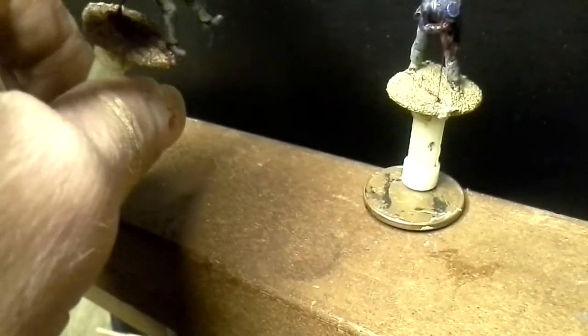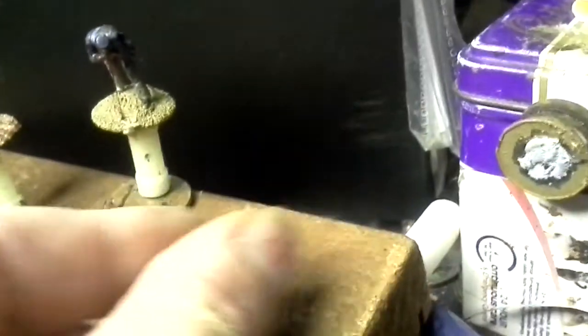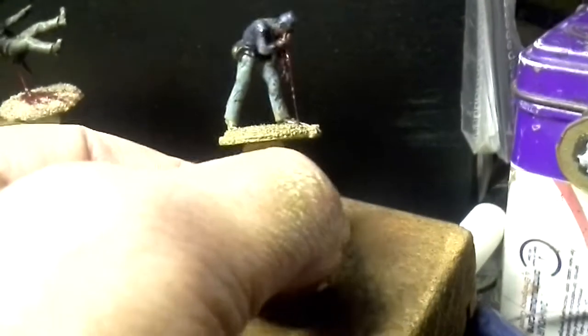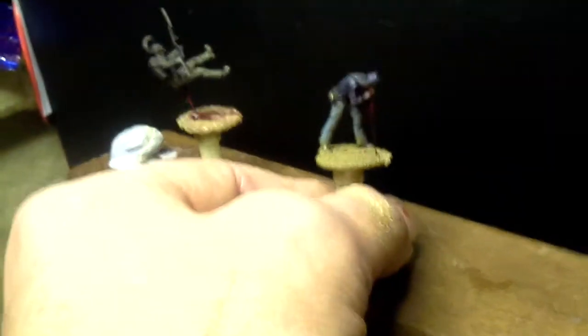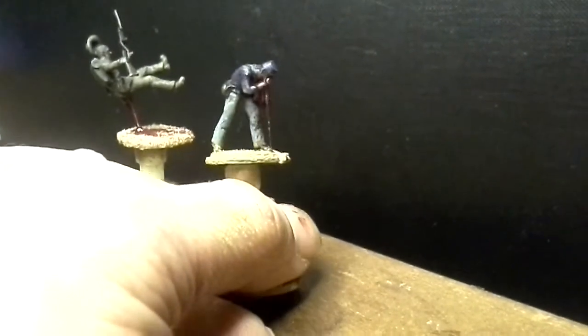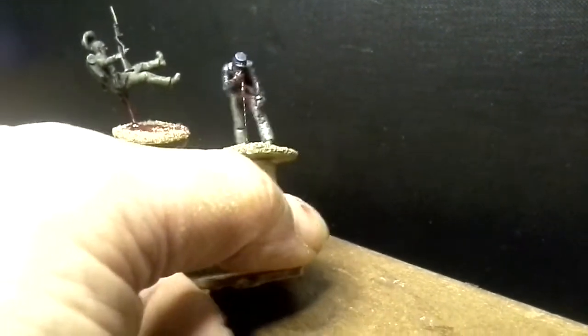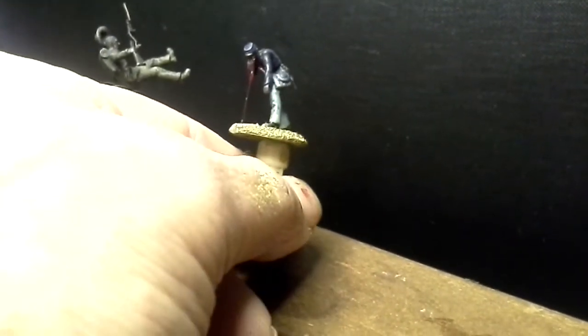I might have him bent over a bit more. Anyway, the other one — also a 3D printed 28mm figure. Bugger off magnets. So this chap has been hit in the face or something — some projectile probably.